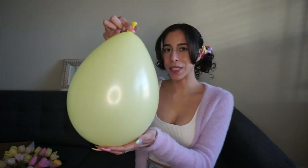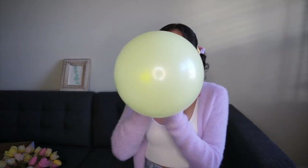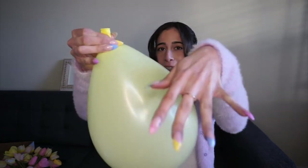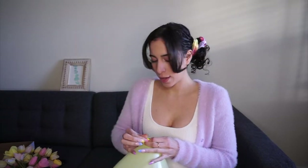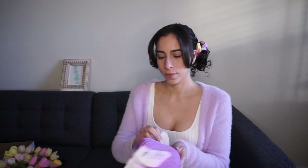First step, you're going to blow up your balloon to the size that you want your basket to be. I'm kind of afraid I'm going to break this balloon with my nails — check out my Easter nails! So you're going to tie it up and then open up your crochet thread. We're not going to tape or anything, we're just going to grab the crochet thread, open it up, and find the loose thread.